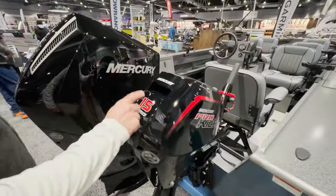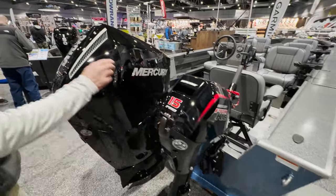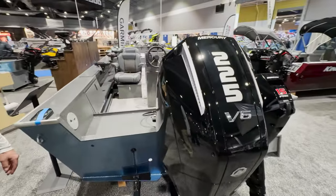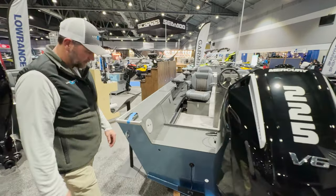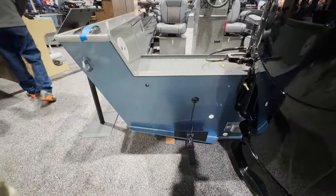15-horse EFI Mercury kicker with a 12-amp alternator — these things are awesome. And the main power is a 225 Verado Mercury, four-stroke. Big alternator on this as well — 85-amp alternator. You've also got a mounting plate here for your side-scan transducer or a regular transducer.